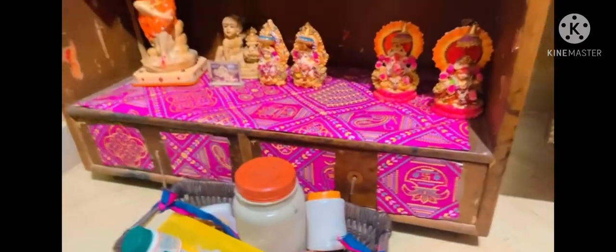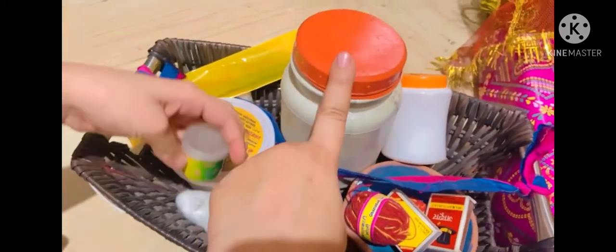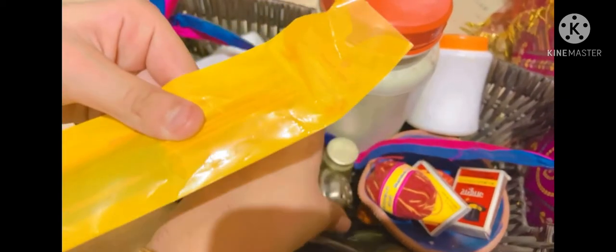After this we see a small mandir in which I have kept all the idols related to Lord Ganesha. Let me show you the puja basket I have made, which contains all the things required for aarti or puja: a box of ghee, a box of kum kum tika, fragrant incense sticks, matchboxes, and cotton-made jots.